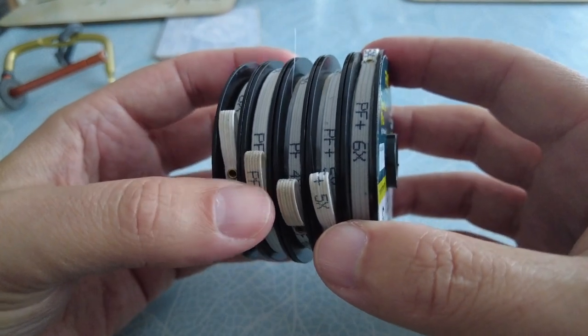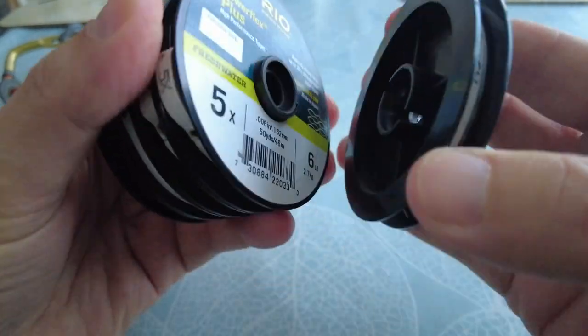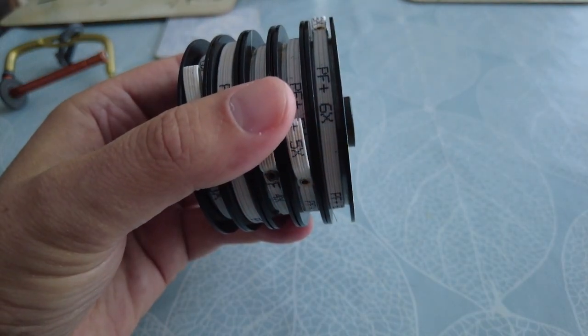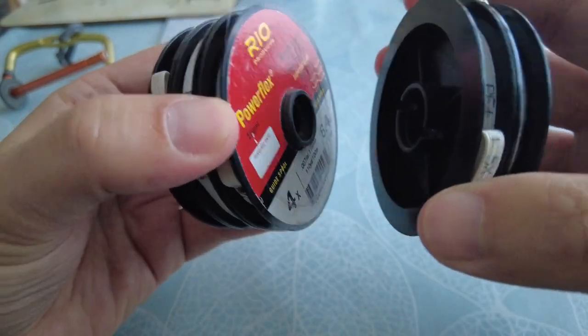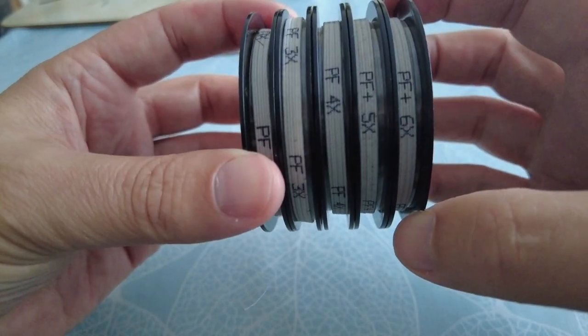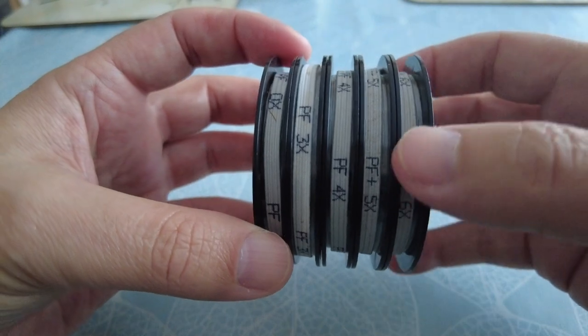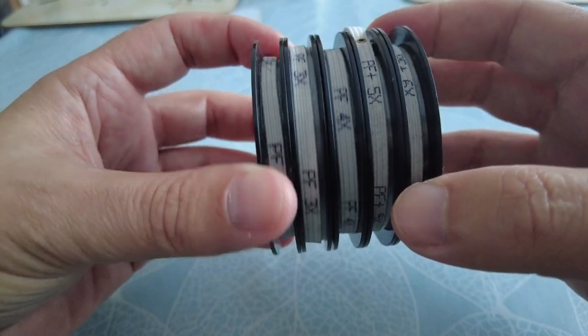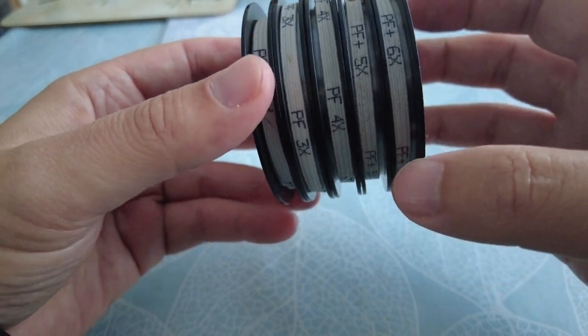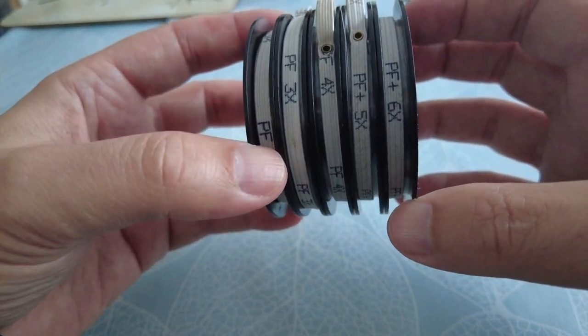Another thing I really like about the Rio product is the fact that the spools clip in to one another. Also, all the line weights are visible on the spools, so when you look down you can see the tippet weight right there — 3x, 4x, 5x, 6x — it's all nicely laid out.